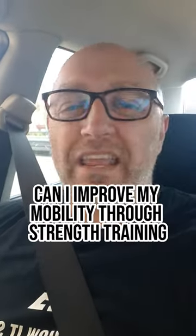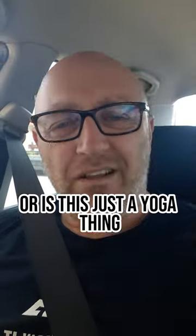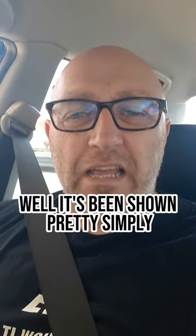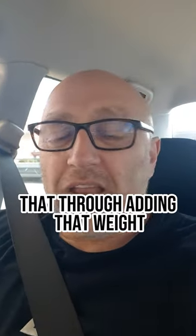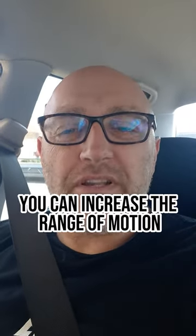So the question gets asked: can I improve my mobility through strength training, or is this just a yoga thing? Well, it's been shown pretty simply that through adding that weight, you can increase the range of motion.